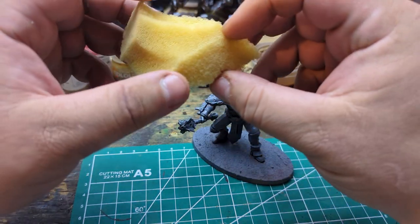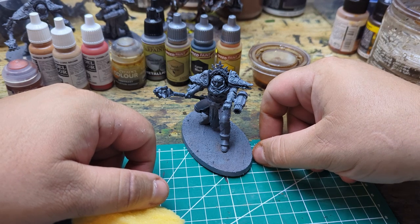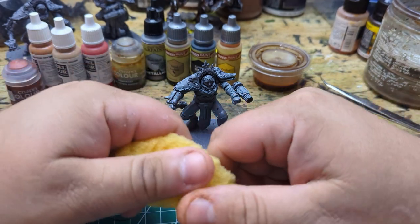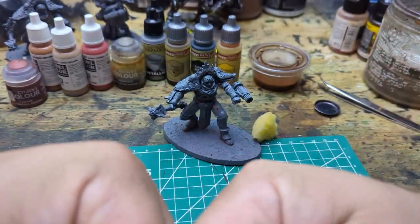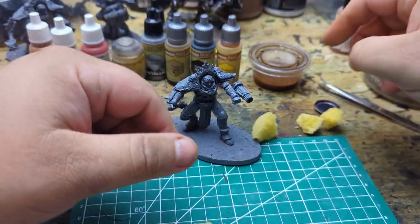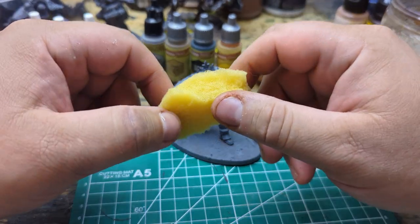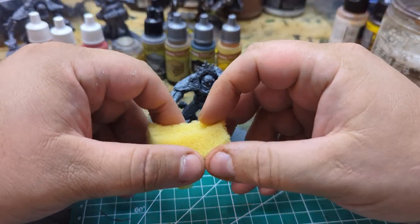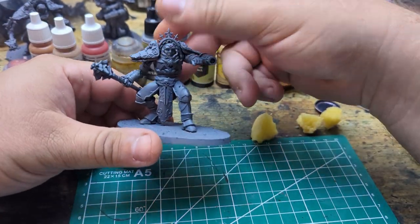Hey everybody, it's Warboss Fitz, and tonight I have had one hell of a week, so tonight instead of a game we're going to do a little painting tutorial. I've seen online some short videos of the sponge printing technique and I thought let's give it a shot. What I have here is a piece of old couch cushion that I've been abusing for years — you never need a whole lot of sponge, find a little couch cushion fish out of the garbage and you've got spongy material forever.